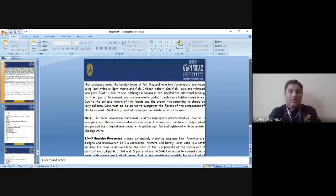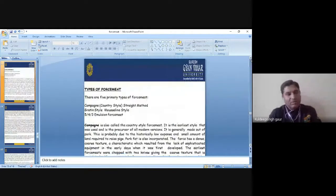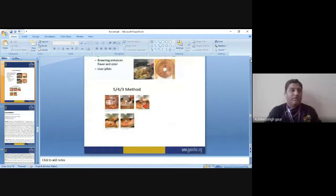So now we have already discussed all five types of forcemeat: the champagne or country style method was first, the straight method was second, the gratin style method was third, the mousseline style method was fourth, and the 5-4-3 emulsion method was fifth. You can see pictures of how we make the 5-4-3 method — mixing all together, then grinding the paste, and after grinding making the preparations, as shown in the pictures of all the methods.